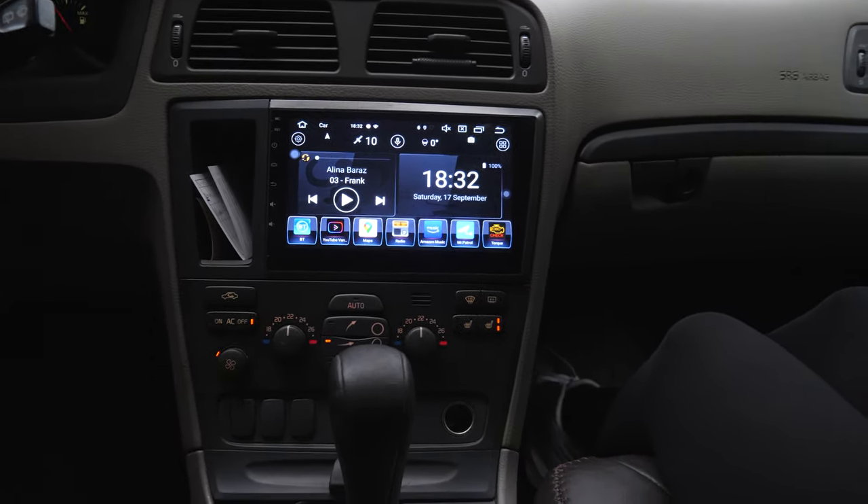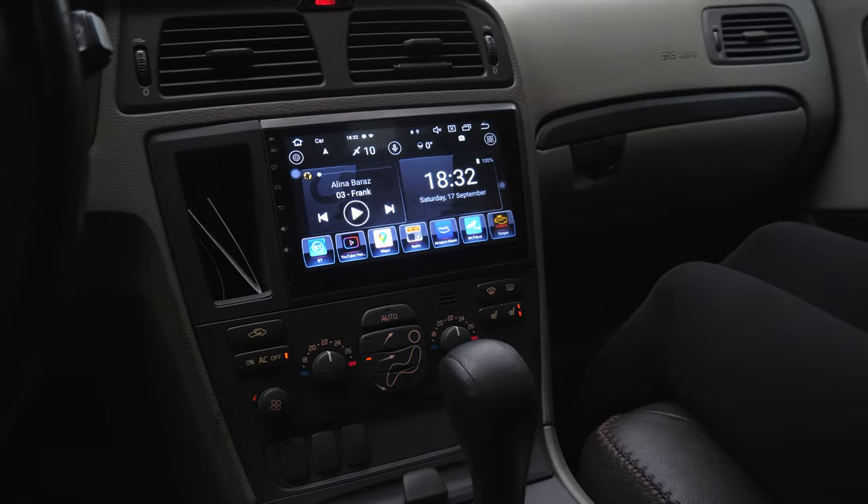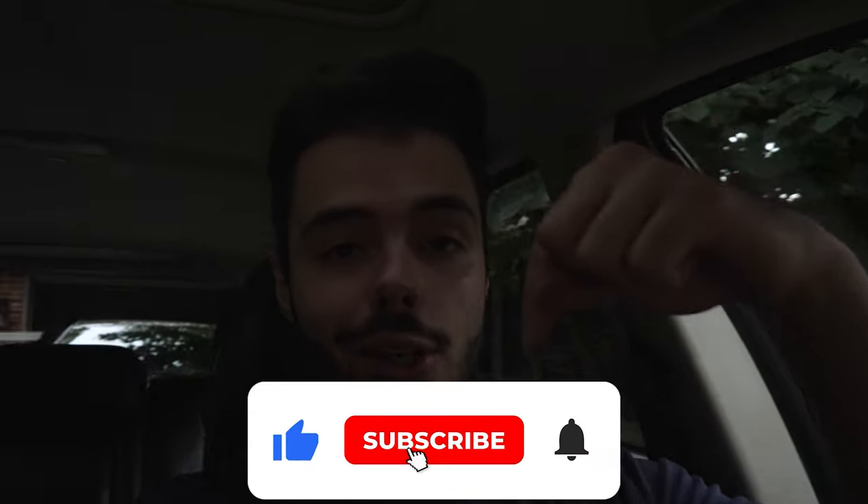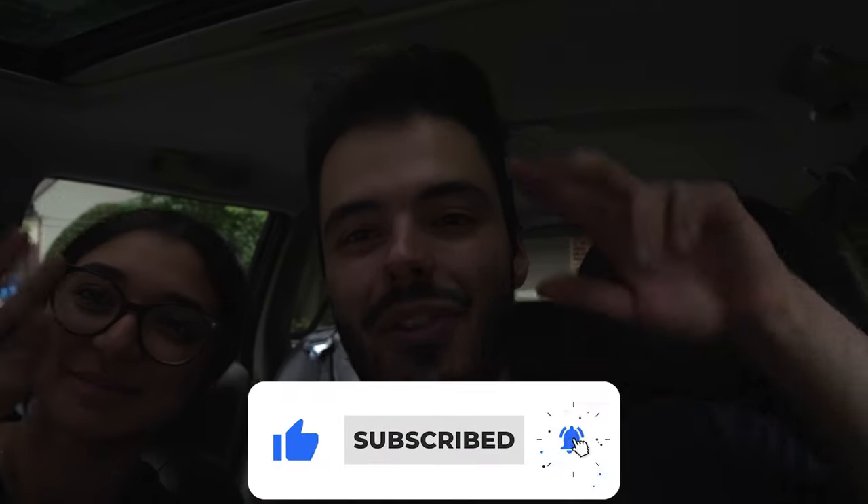There is absolutely nothing to complain about. Thank you guys for watching today's video. If you guys enjoyed, make sure to like, subscribe, and turn on post notifications so you don't miss any uploads from Tankarage.